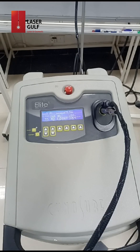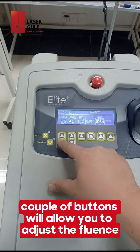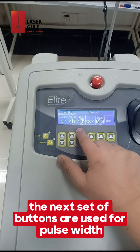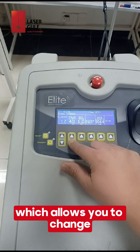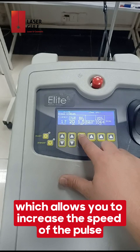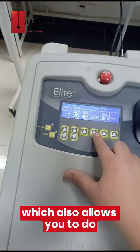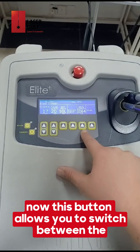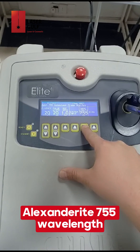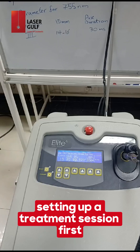On the main screen, the first couple of buttons allow you to adjust the fluence — you can increase or decrease it. The next set of buttons are used for pulse width, which allows you to change the pulse width based on each patient. There is also the rep rate button, which allows you to increase the speed of the pulse, and the system check button, which allows you to calibrate the device. This button allows you to switch between the Alexandrite 755 wavelength and the Nd:YAG 1065 wavelength.